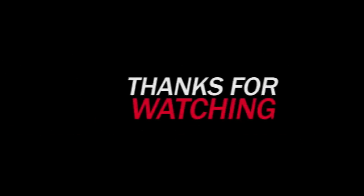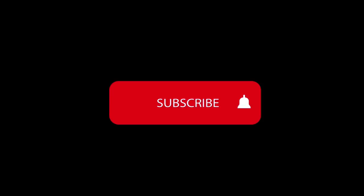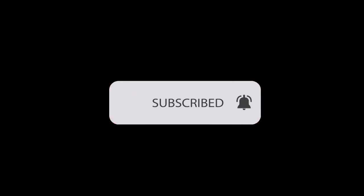Thank you for watching. If this is your first time, subscribe, like, and share. Below this video I have a link that will take you to iTunes where you can download a short course that will help you sing big. I've got this thing for you.